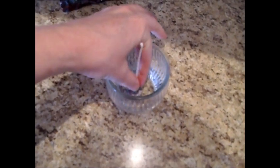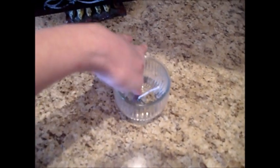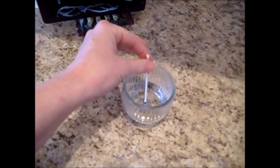We put a little bit of hot melt glue on the bottom of the wick and press it into the bottom of the jar. You can use a sucker stick or a toothpick to help if you're afraid of getting burned. Then we're just going to let that cool.